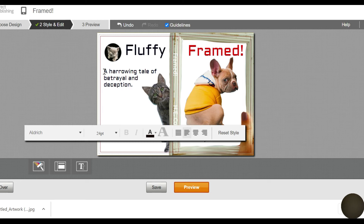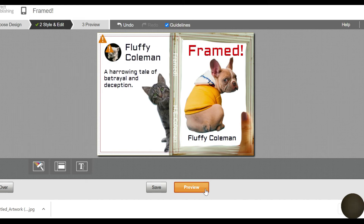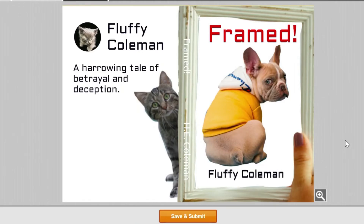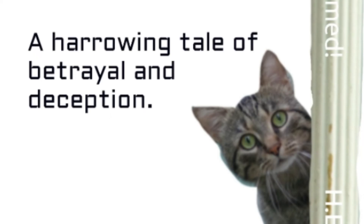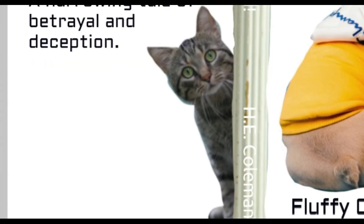Make sure everything works and then wait for it to update and show you what it looks like — normally that takes about five minutes. So this is what it looks like. If I was going to actually publish this book, I would go back in and change the stuff on the spine to a different color because it's not working the way it looks right now. But other than that, this is what the book looks like and I'm pretty happy with it. Now you know how to make a book cover using Procreate.